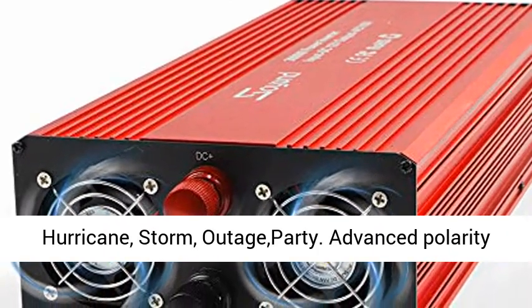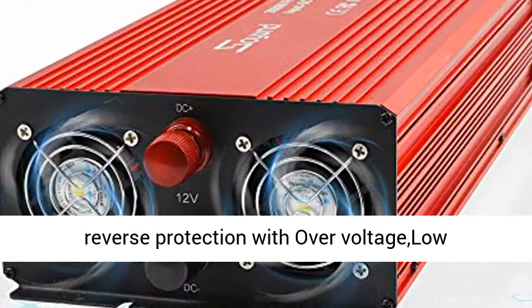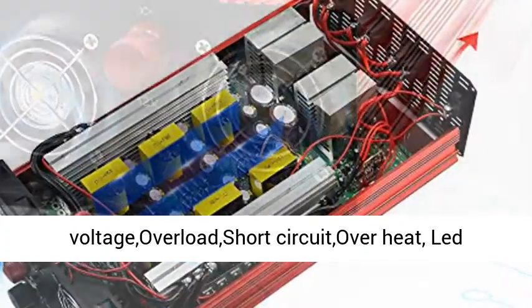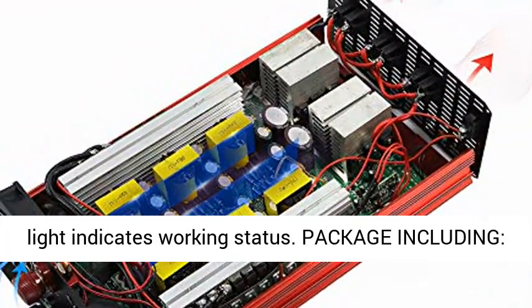For emergency, hurricane, storm, or power outage party. Advanced Polarity Reverse Protection with Overvoltage, Low Voltage, Overload, Short Circuit, and Overheat protection. LED light indicates working status.